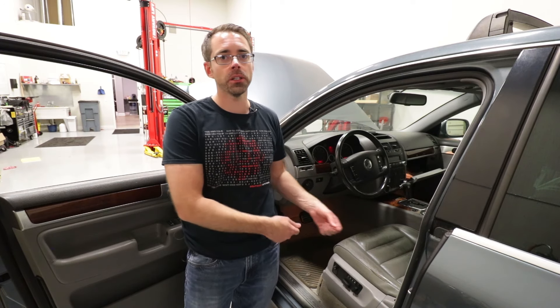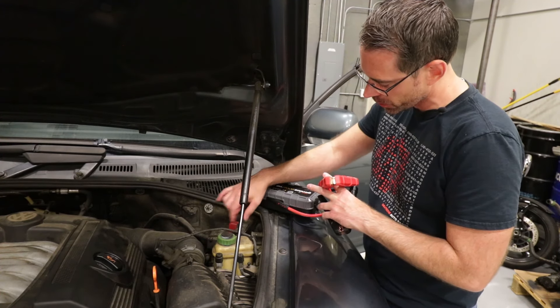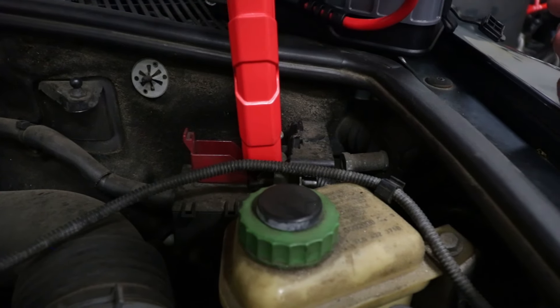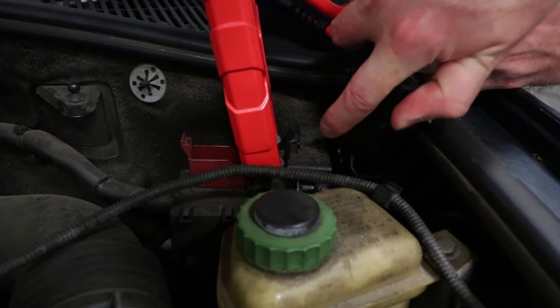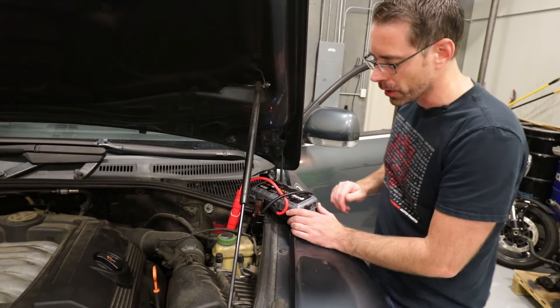Again, the battery is under the seat, so you don't put jumper cables on there. Go into the hood of the car. We have our jump pack here. This is going to be the positive terminal — it normally looks like this. Pop that off, put your positive terminal on there, then put your negative on this post right here. Turn the jump pack on and you'll be ready to get power to your vehicle.